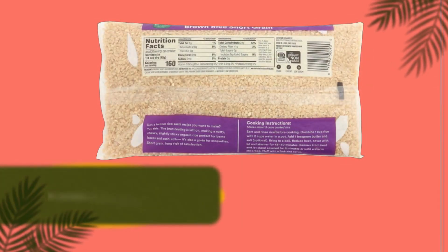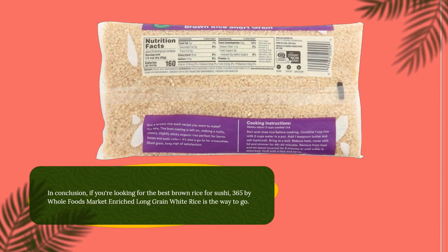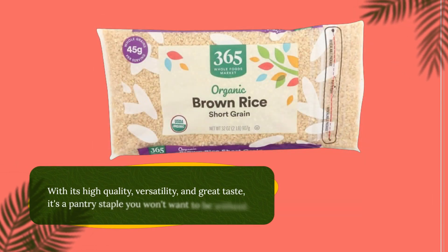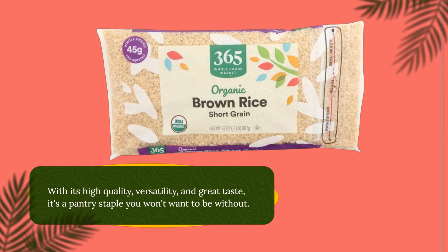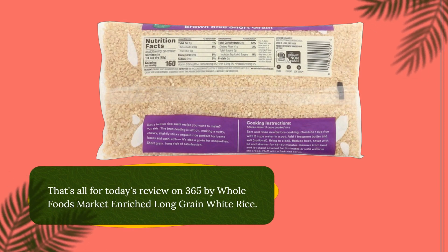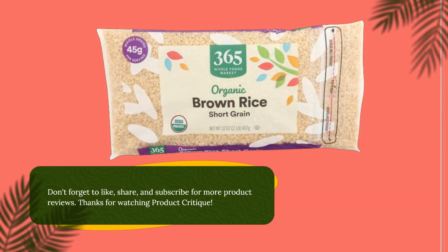In conclusion, 365 by Whole Foods Market Enriched Long Grain White Rice is the way to go. With its high-quality, versatility, and great taste, it's a pantry staple you won't want to be without. That's all for today's review — don't forget to like, share, and subscribe for more product reviews.